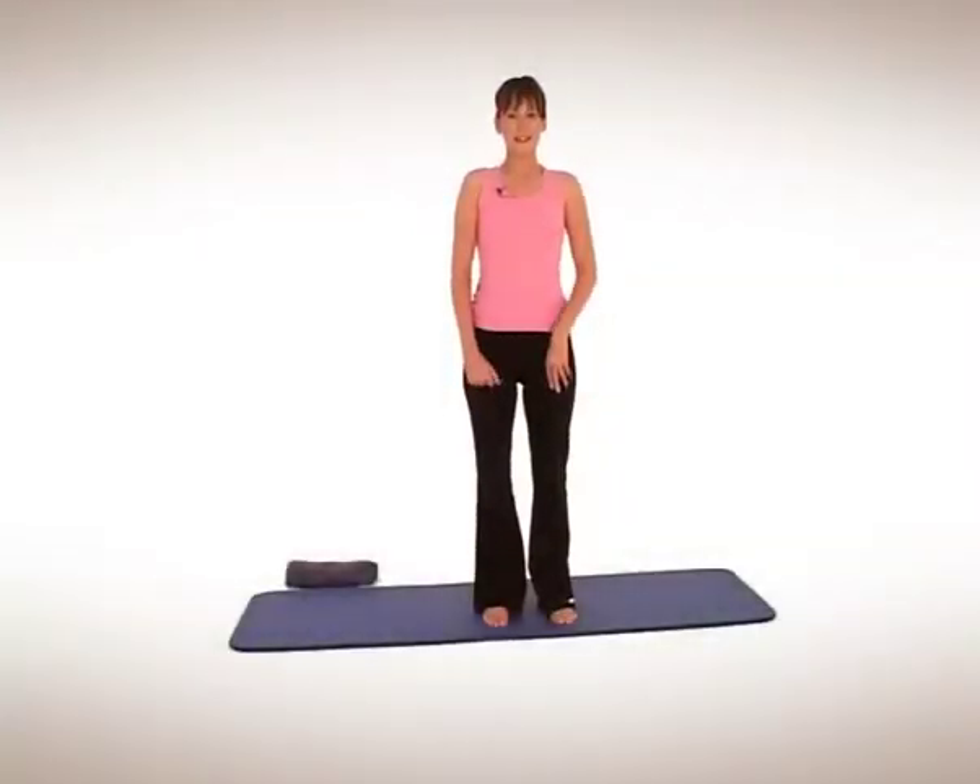Well, if you're ready, I'm ready, so let's get into it. Let's start by spreading the toes, feeling nice and grounded, slight bend in the knees. Lift the chest, roll the shoulders back and down. Set your posture and just tilt your pelvis under a little bit so you can feel the tummy muscles switch on.